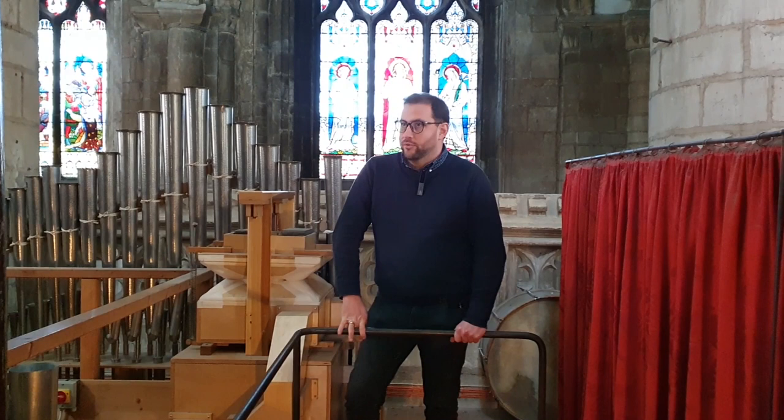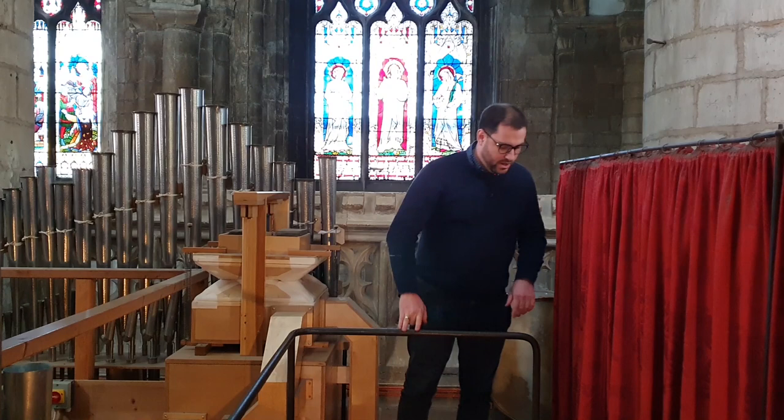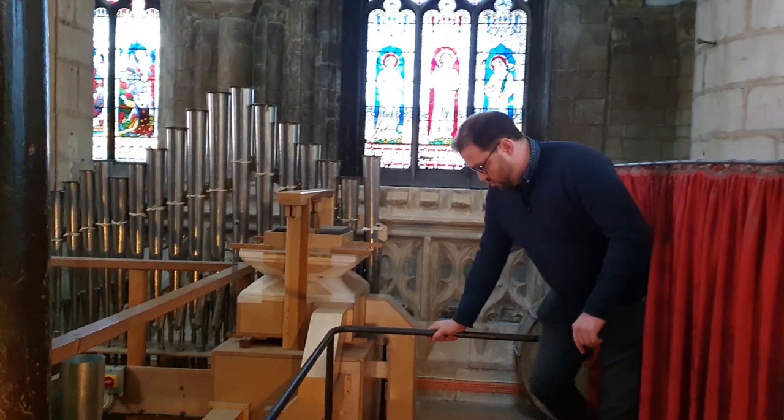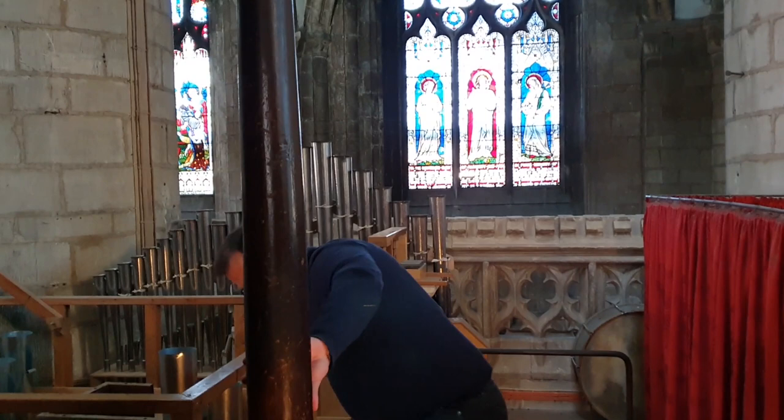I'm going to come over and talk about some of the other ones you can see at this level on the organ. But you can see how difficult it is to get from this little platform back over to the console — I'm probably going to have a horrible accident live on video. Right, safe and sound back on the carpet.